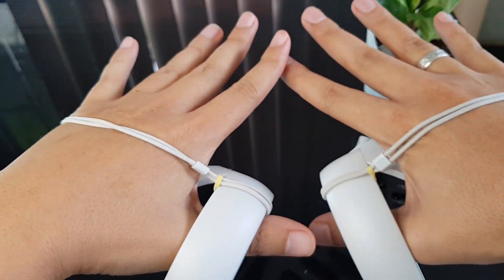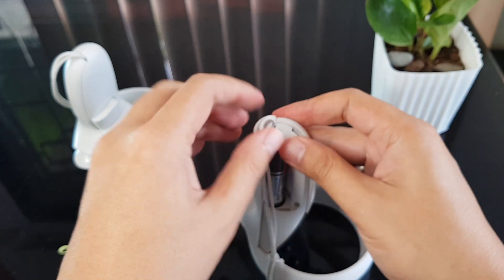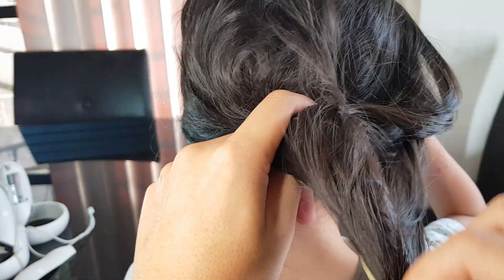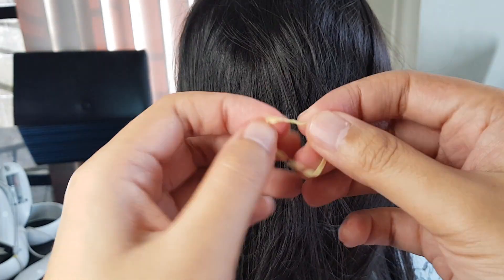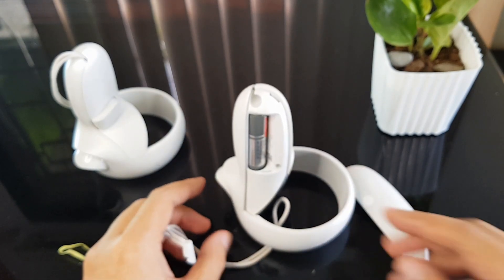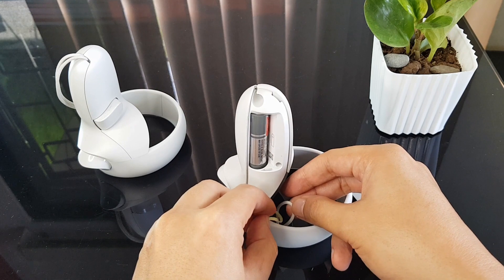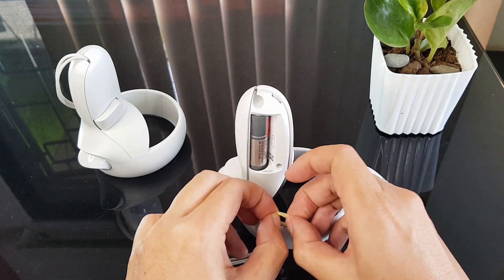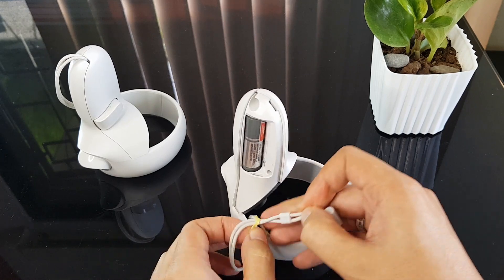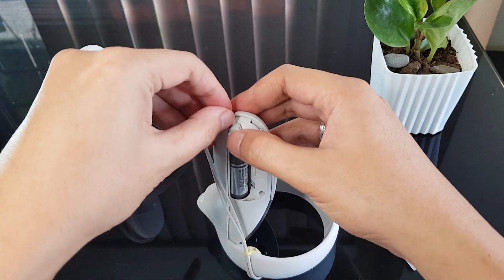I prefer my second option, which I call the rubber band strap. Again, you'll first need to remove the battery cover and then take out the strap. Now go find a person with a ponytail and humbly ask for the rubber band — for my case, I got it from my dollar store. Wrap the other end of the strap to your controller halo and add the rubber band. Instead of inserting the other end in the loop, insert it in the rubber band itself, then pull to tighten. Place back the strap and lock it in with the battery cover.